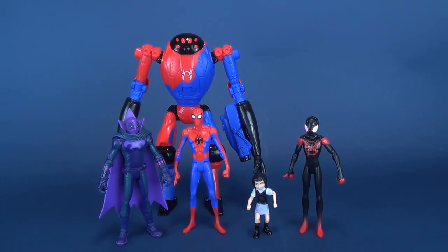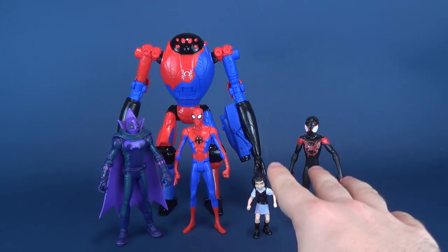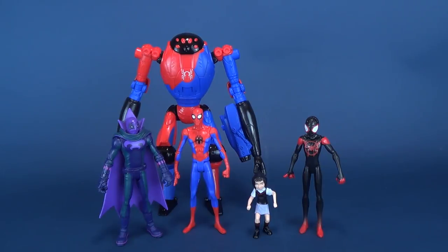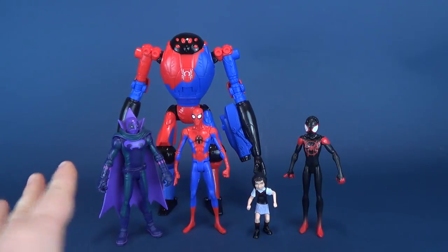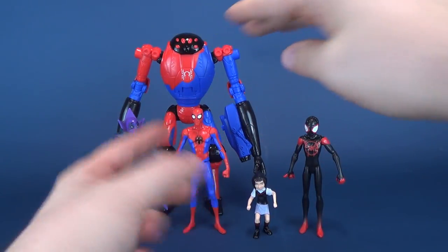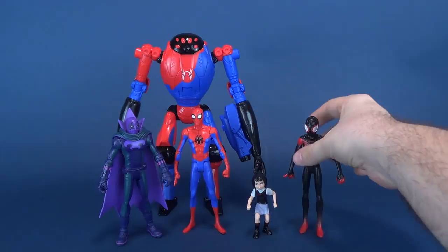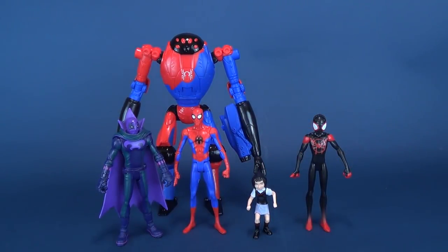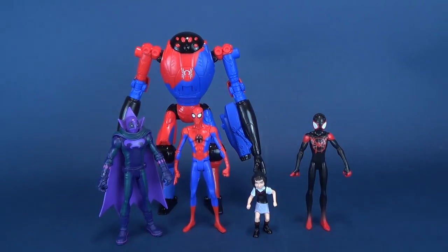Penny Parker is clearly the smallest — she's about half the size of Miles. She's about a third the size of Peter Parker, and about the same for Marvel's Prowler. And then SPDR is almost double the length of even Peter Parker or Miles Morales. You can see it's almost like two figures high — that's a pretty big looking action figure.